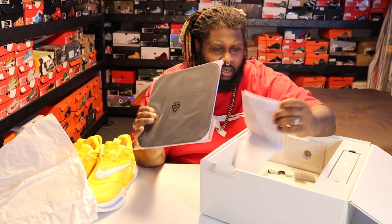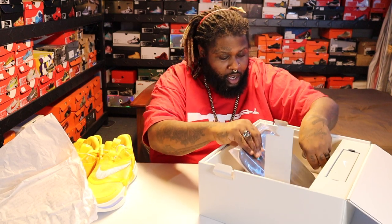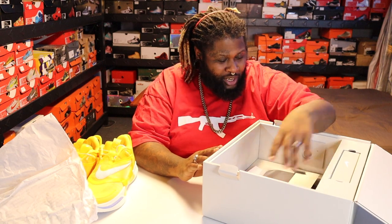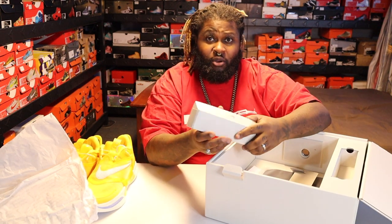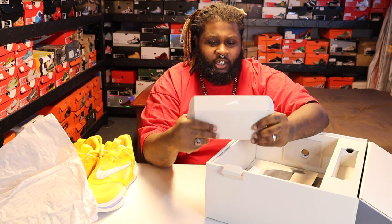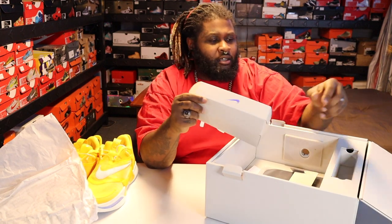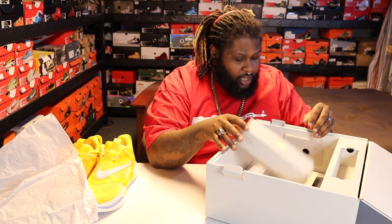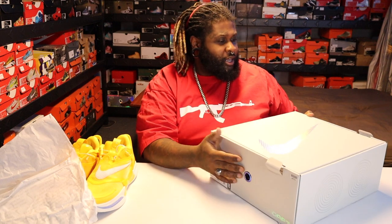Inside you got the paper, and there's actually a charging pad, some instructions, a booklet — it's been a long time since I got instructions with a sneaker. Then you have the cable and the block to plug in to charge everything.